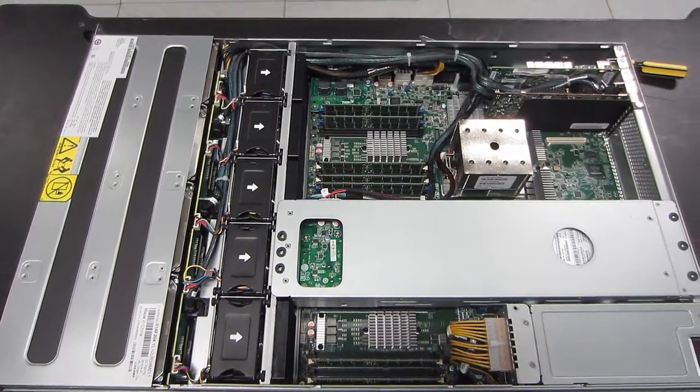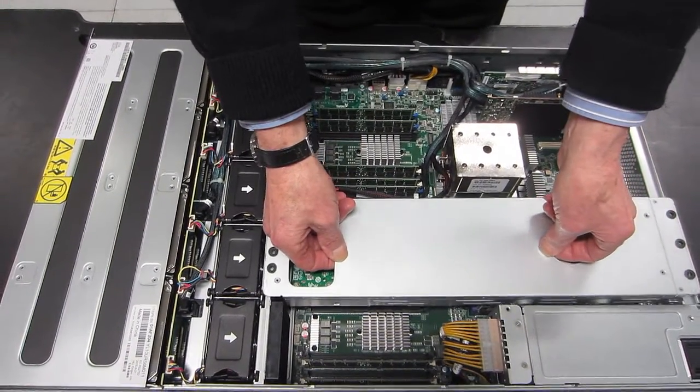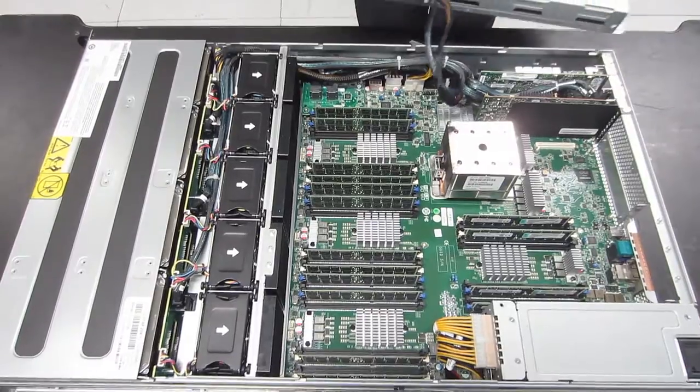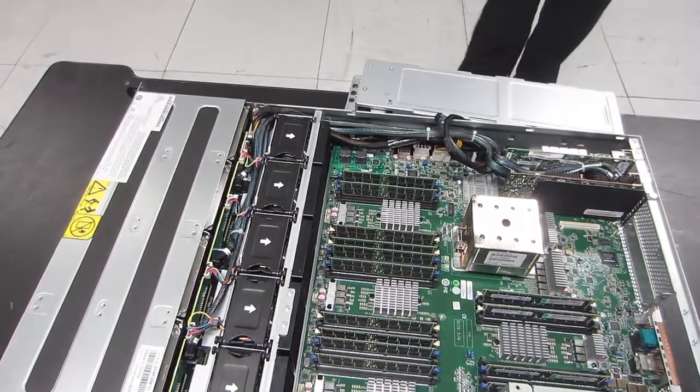Mike is now taking off the air dam, which ensures that enough air coming in the front will flow past the Power 8 processor and its cooling block. He's going to flip over the two-disk carrier. Those disks were pulled out earlier from the back of the machine — that's the normal way you do it. You don't normally lift this off unless you want to get to the memory DIMMs below.